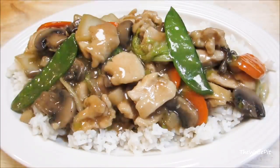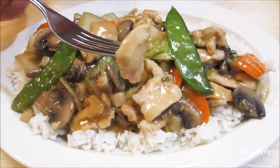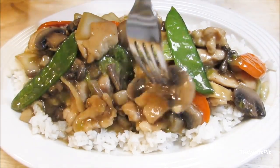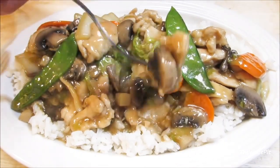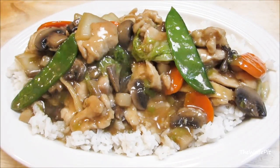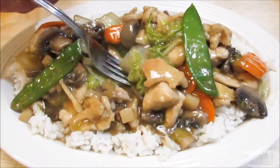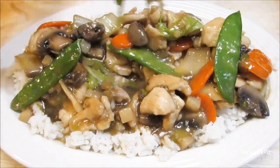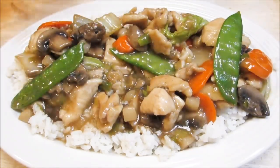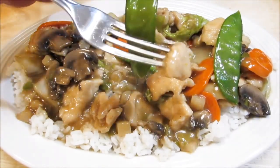And there you have it — Moo Goo Gai Pan, better, cheaper, and healthier than at a Chinese restaurant. Moo Goo Gai Pan literally means chicken and mushrooms, so those are the only two mandatory ingredients in this dish. If there are other vegetables in here that you don't like, leave them out. If you want to add more vegetables, put them in, because you are the boss of your Moo Goo Gai Pan. Thank you all very much for watching and I'll see you soon.